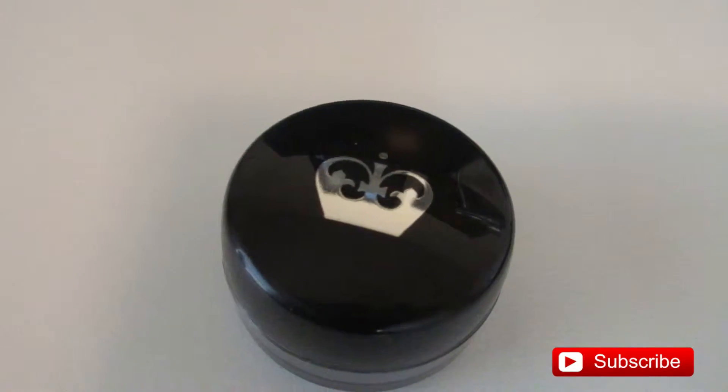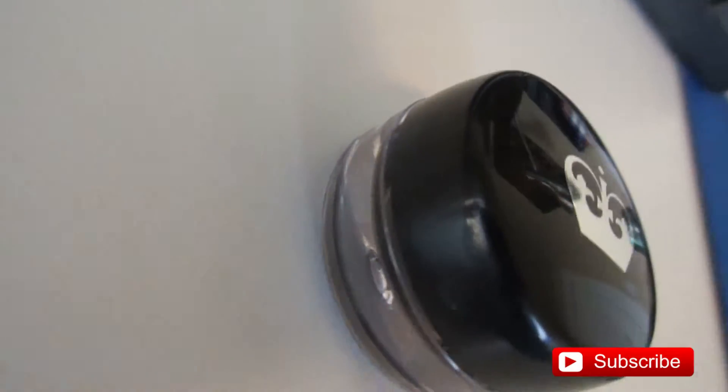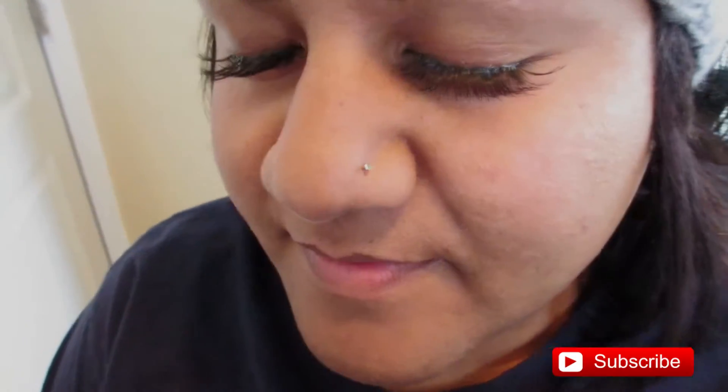Look at this beauty — this is Rimmel London gel eyeliner and we're going to use it today in our video. This is our model Hannah, she has some beautiful lashes on, and we are just going to give her some eyeliner to kind of emphasize the depth of her eyes.